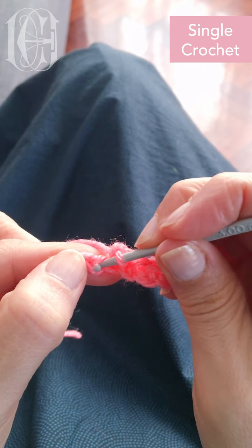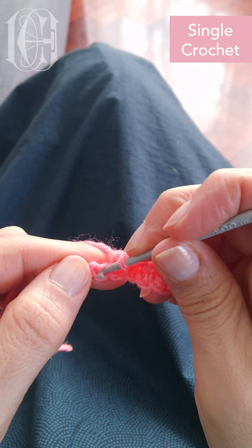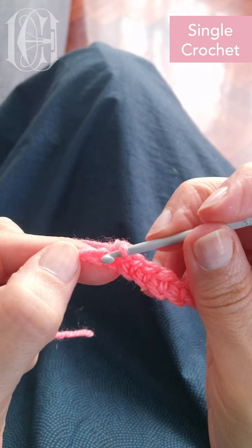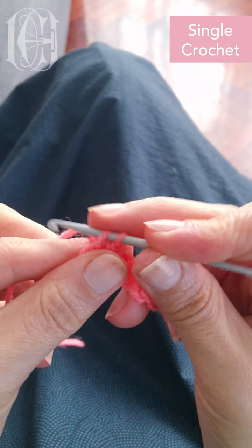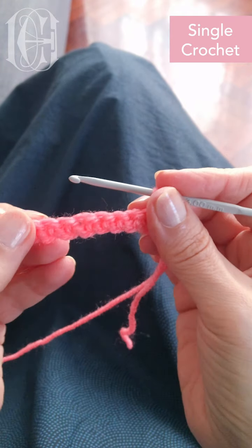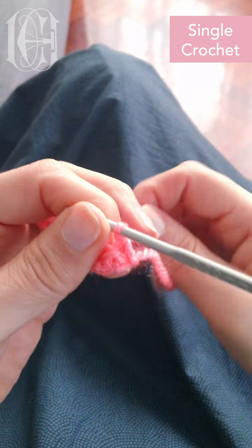All single crochet. Put the needle through, loop the yarn, loop the yarn again. And this is my last one. So we've turned it around and we work on the next row, which is gonna be easier.